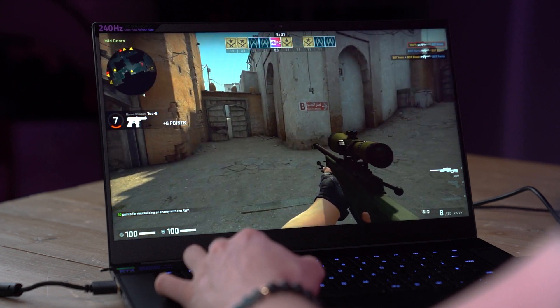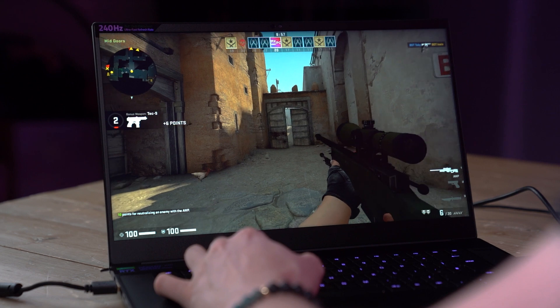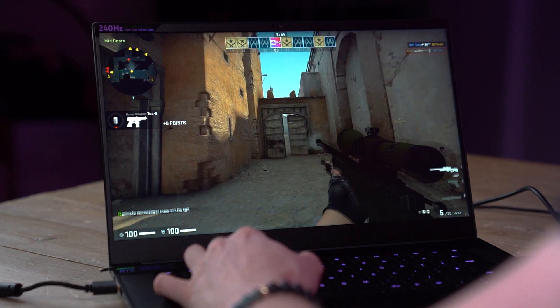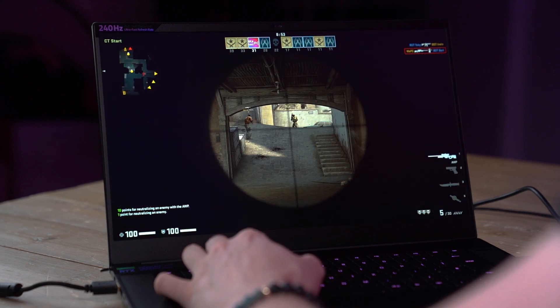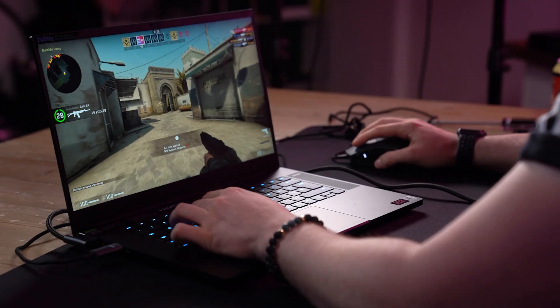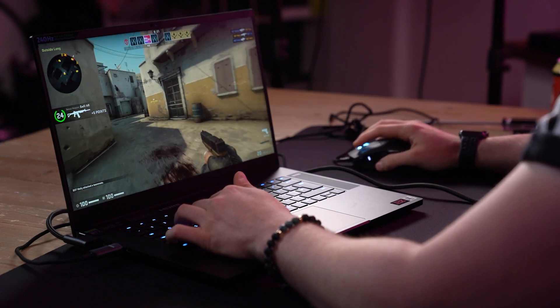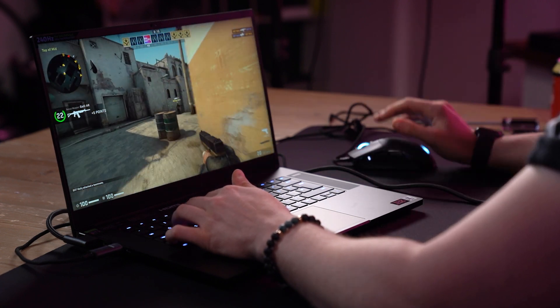I've been testing out quite a few monitors at the minute that are 360Hz and 240Hz refresh rate, and you'd think playing on something smaller — say a 15 inch like this display is — you would notice a substantial difference. However, I don't. I'm not taken out of the game as much as you may think. Playing competitive games, if anything, the smaller the screen the better. I like playing on potentially the smallest screen that I can actually get when playing Call of Duty and Counter-Strike.